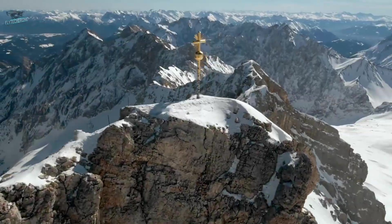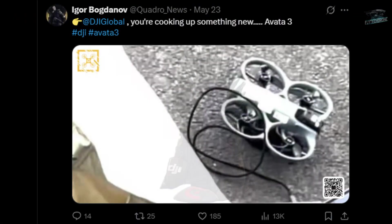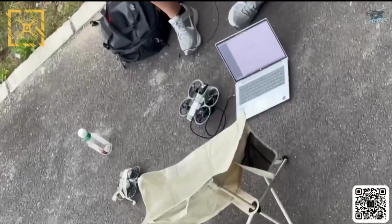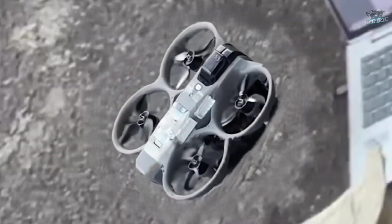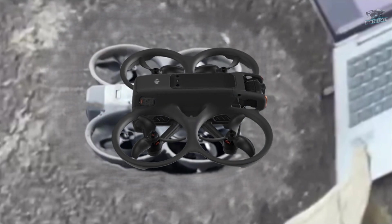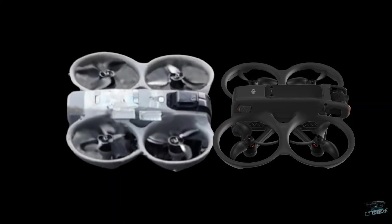The first time we saw the new Avata was in a leak from May of this year. It shows a prototype being tested in the field. The image isn't very clear, but after a few adjustments to enhance the quality, we got a clearer result. Placing it side by side with the Avata 2, we can compare them and identify the main differences.